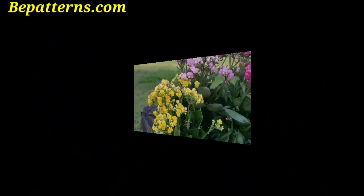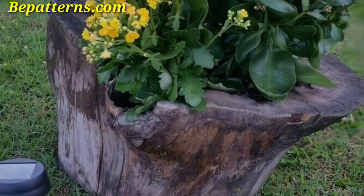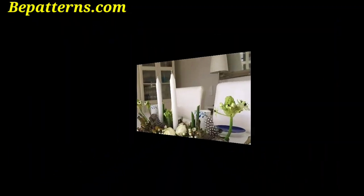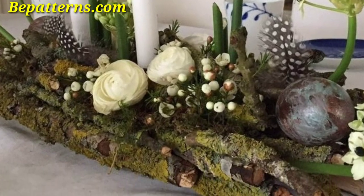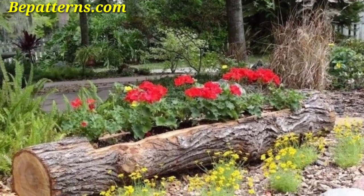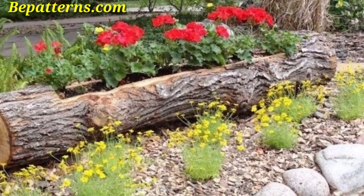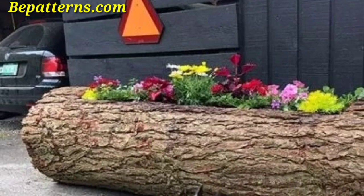Create a log bench with a planter integrated into the design. The seat of the bench can have a hollowed-out space for planting, combining functionality with aesthetics. Fill the hollow section with a well-draining soil mix and plant a variety of plants — the circular and natural textures of the log complement each other beautifully.